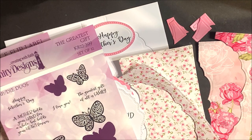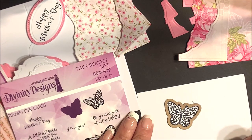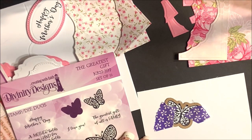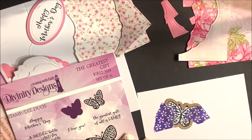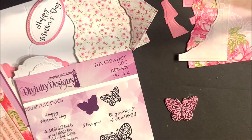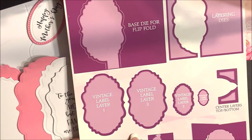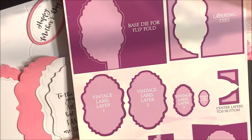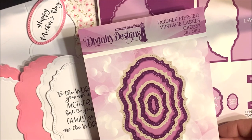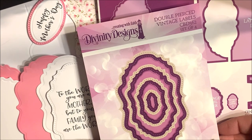Purple on our packaging always indicates dies. If you're not familiar with our stamp die duos, you'll simply stamp the image on cardstock or patterned paper, center the die over the stamped image, add removable tape to hold that die in place, then die cut following the directions for your die cutting machine. After removing the cardstock or patterned paper from the die, you'll end up with a nice die cut image. The vintage flip label fold with layers die set does contain vintage labels that you can use on the flip fold portion of this die cut. I'm also going to be using the double pierced vintage labels die for added detail and layering on top of the labels.